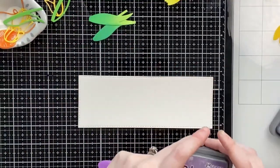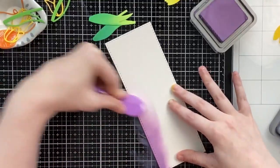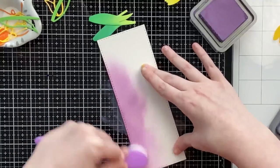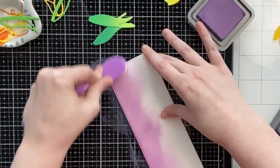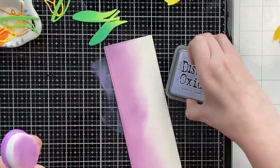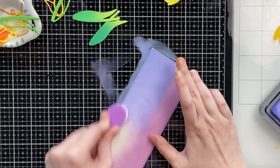I wanted to give my leaves some dimension, so I used lucky clover to add some dimension at the bottom of the stems. Now I'm working on my sky, and as the title suggests, I wanted to focus my color schemes on complementary colors. I might make a series out of this because I've really been into learning about color theory.